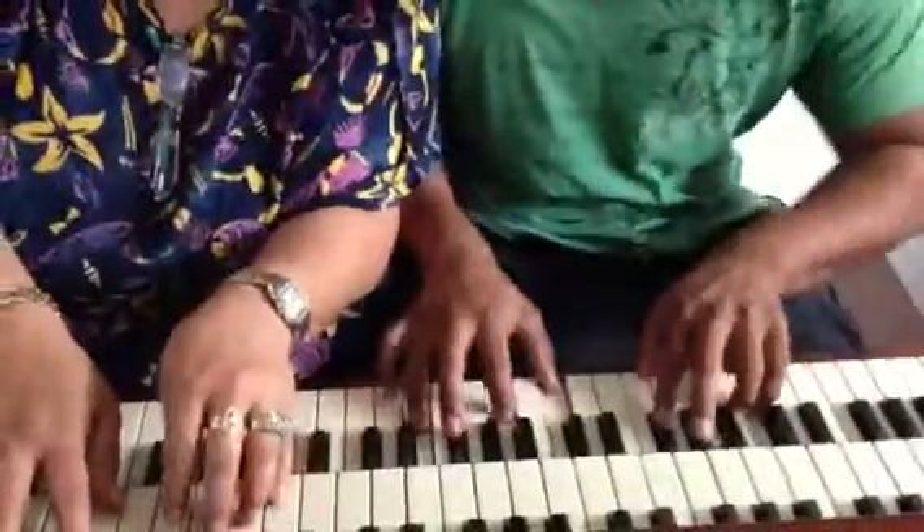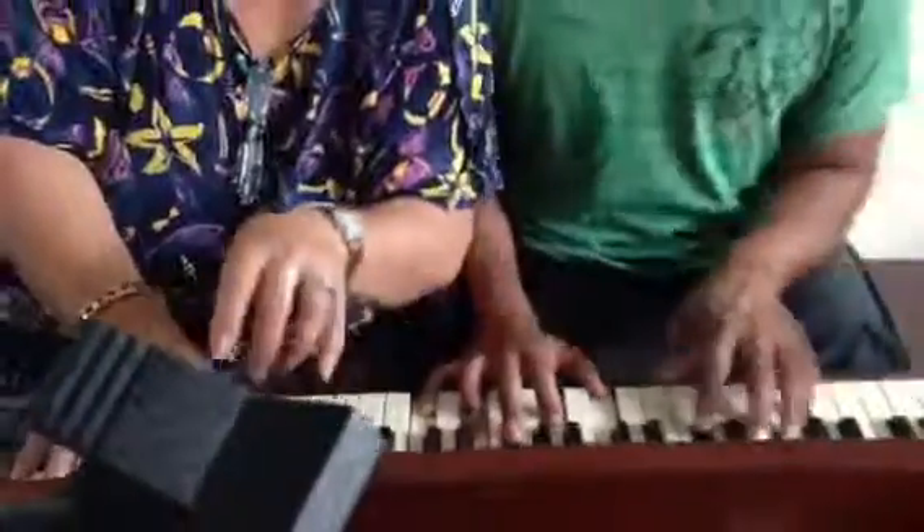Yeah, yeah. And they really think they've done something. Go ahead, finish it. Get that note right there. Hit it right down there. Get it down there. Well, I can't help it if you want to go.